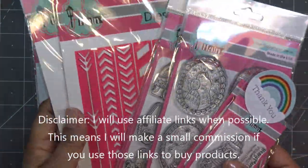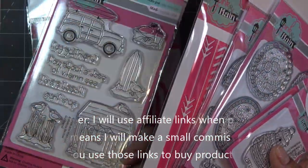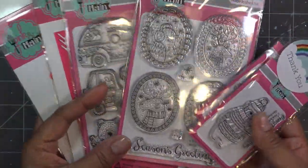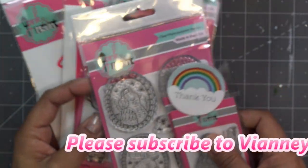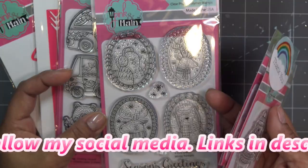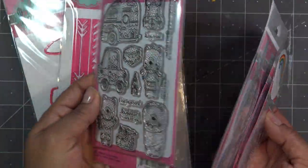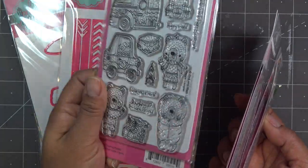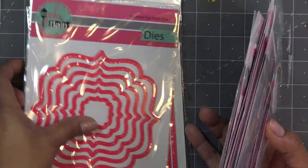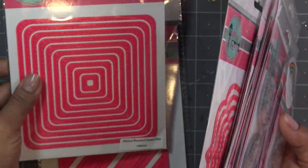I'll have links in the description box, which are affiliate links, meaning I'll make a small commission if you purchase through those links. A lot of the items I showed in my haul are still on sale. Some may be sold out, but the stamp and die combos are $12, and layering dies are around $8–$10. They still have some available.